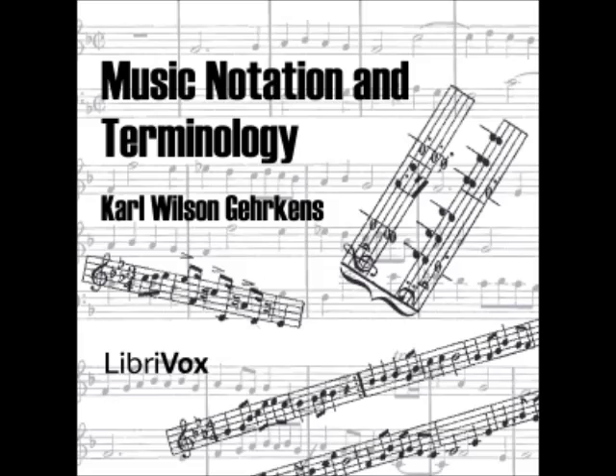End of Chapter Four. Recording by Jennifer Stearns, Concord, New Hampshire. Music Notation and Terminology by Carl Wilson Gerkens, read by Sandra. Chapter Five: Abbreviations, Signs, etc., Continued.